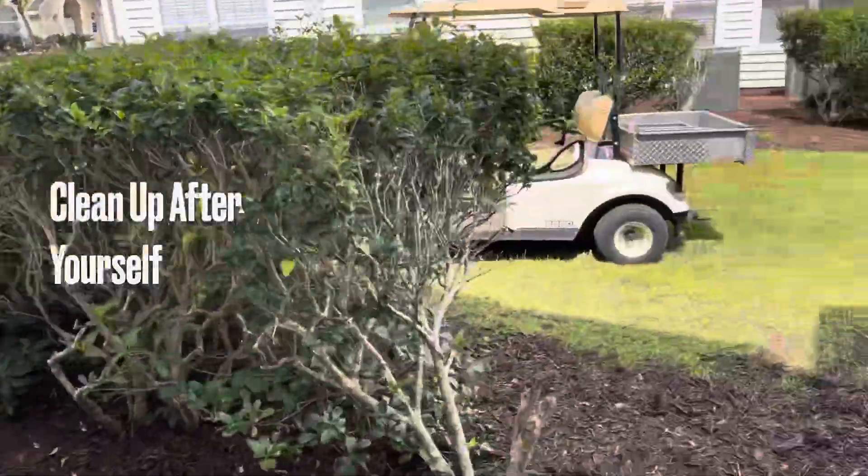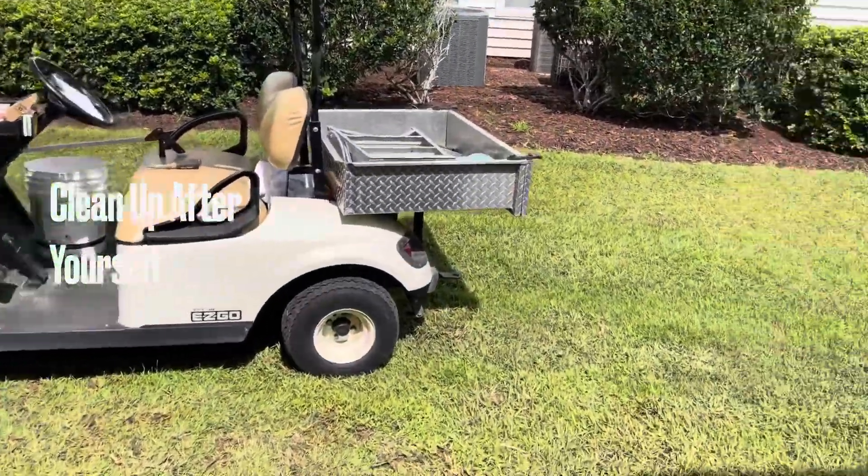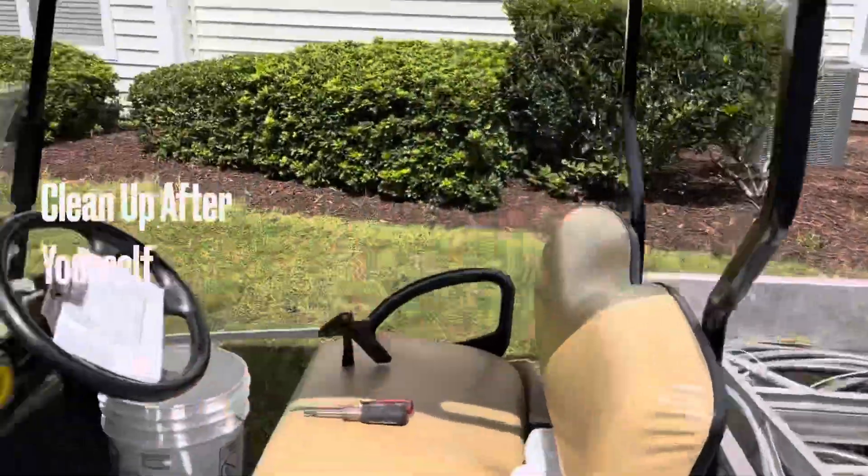We got another happy camper with full power in their apartment. Now I'll show you what I have to deal with on these main breakers when you can't get one of your two wires to unscrew from the side of the breaker — if that screw is corroded and messed up.